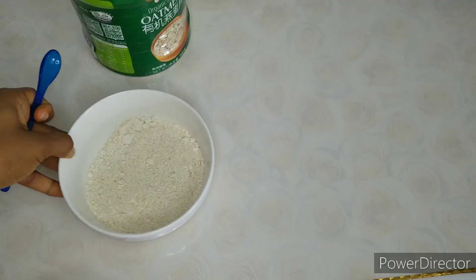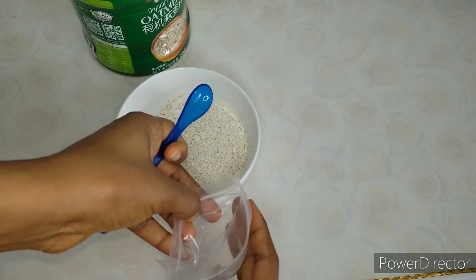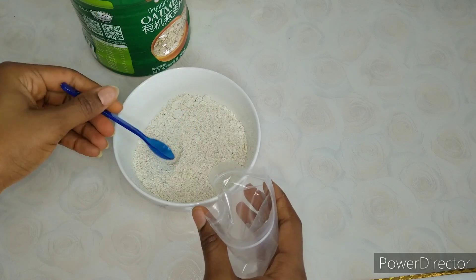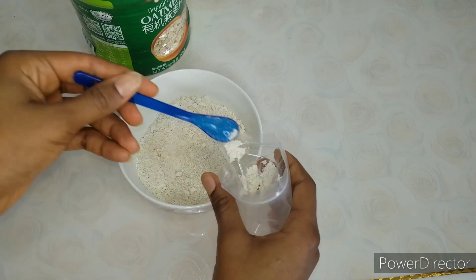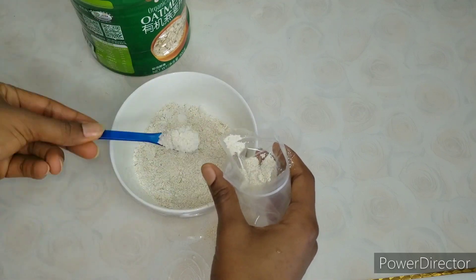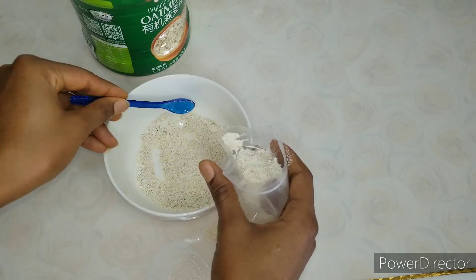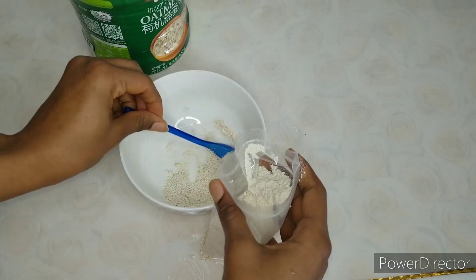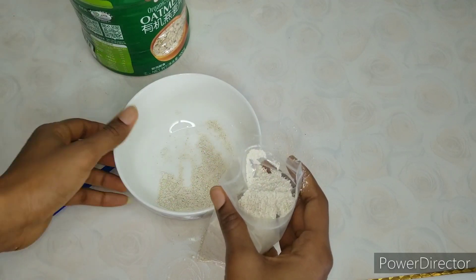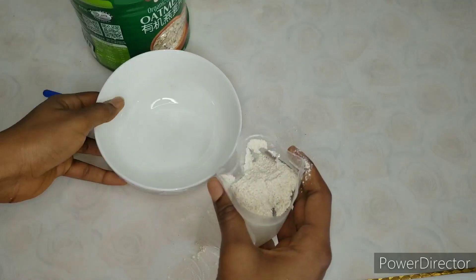For the remaining paste, use a foil to cover it and store it in the refrigerator. For the blended oatmeal, since I'm not using it all for this batch, put it in a zip bag and lock it so it stays away from moisture. If you find this video helpful, please don't forget to subscribe to this channel.